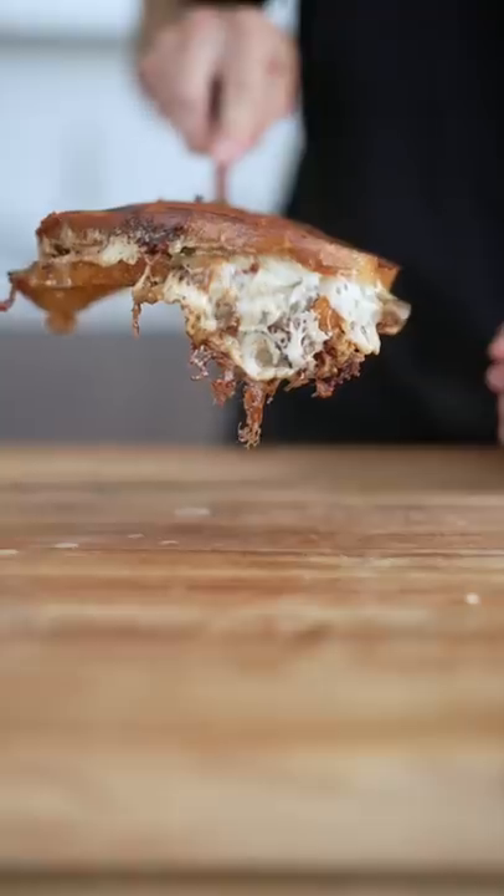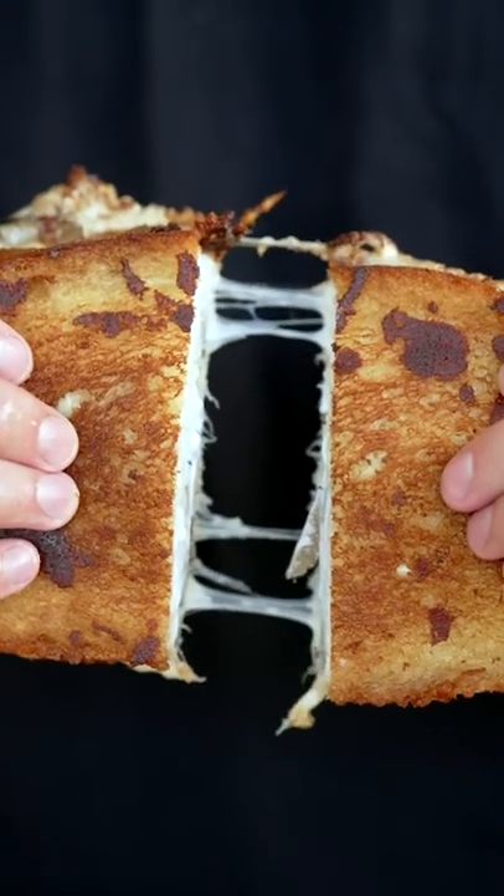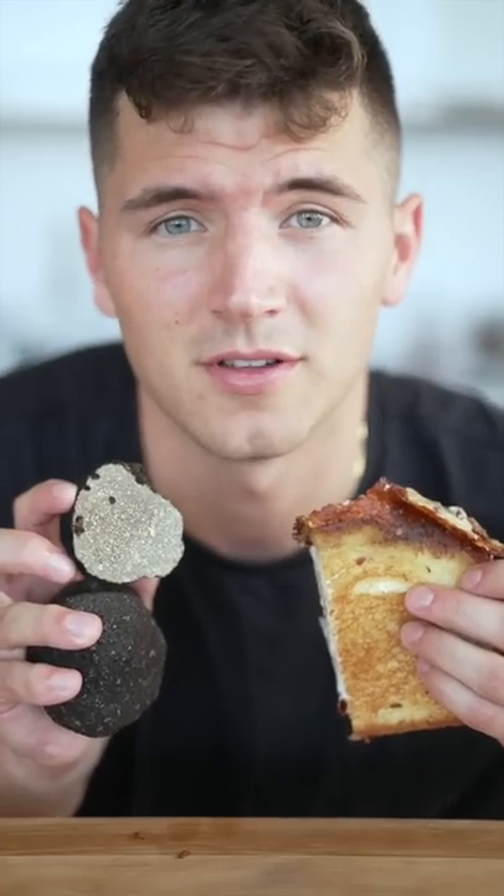Give it a flip — look at all that melty cheese. I am salivating way too hard right now. It's just unreal. Oh my god, I got a truffle the size of a baseball.